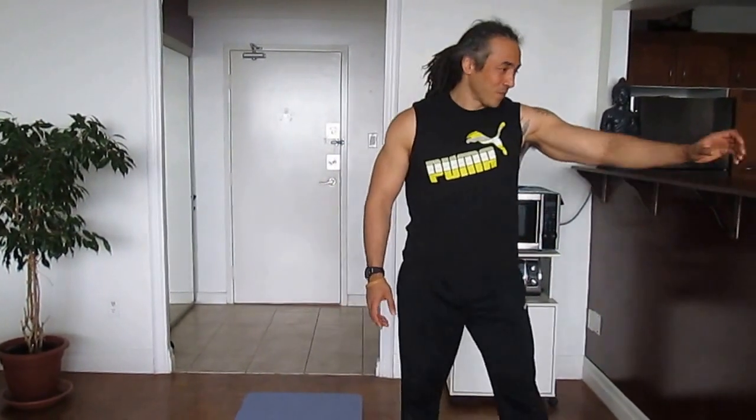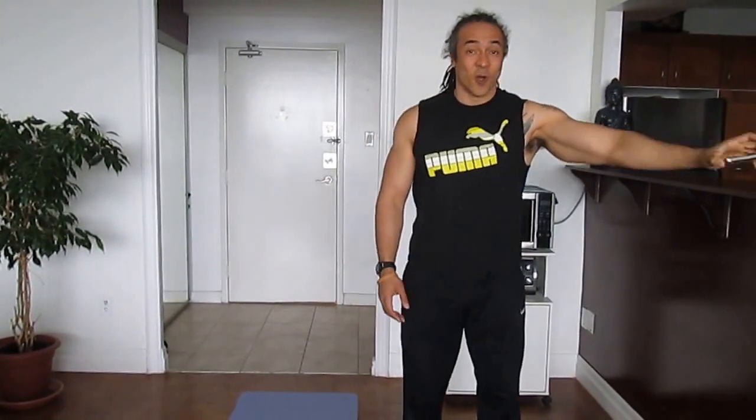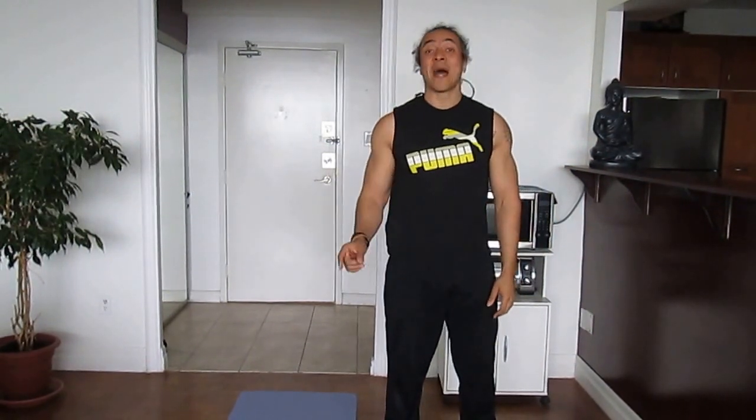Hi everyone, today I'm going to take us through a super quick cardio resistance workout. We're going to do 10 different exercises and each exercise is going to be 30 seconds long, using a talking timer. It's going to be one cardio exercise followed by a resistance exercise.